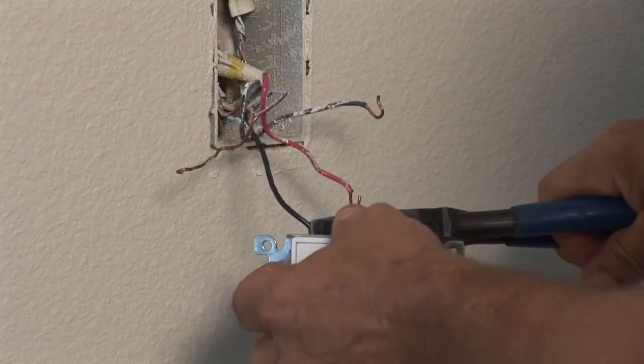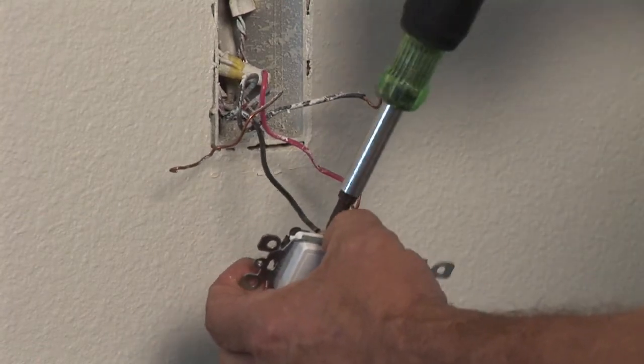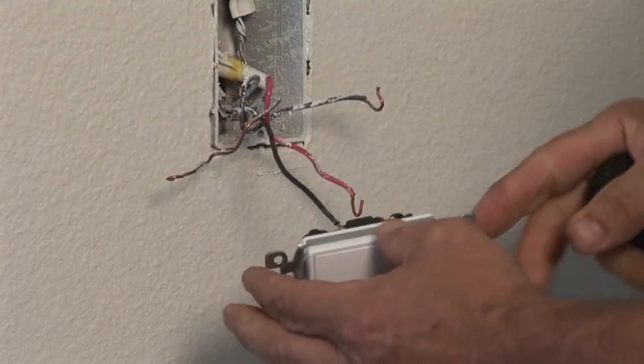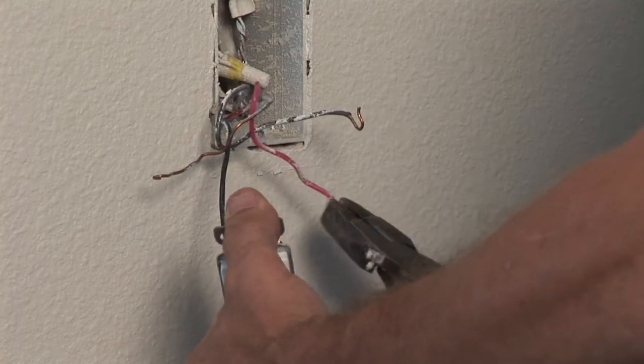It has two screws. Attach the one feed — if you know which one is the feed — the black wire to the black screw, and the other wire to the other screw. Always remember to attach your bare ground wire to the green screw.